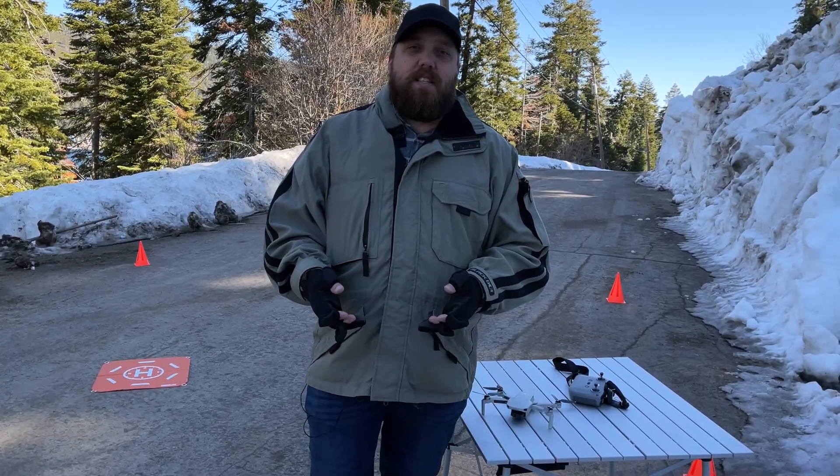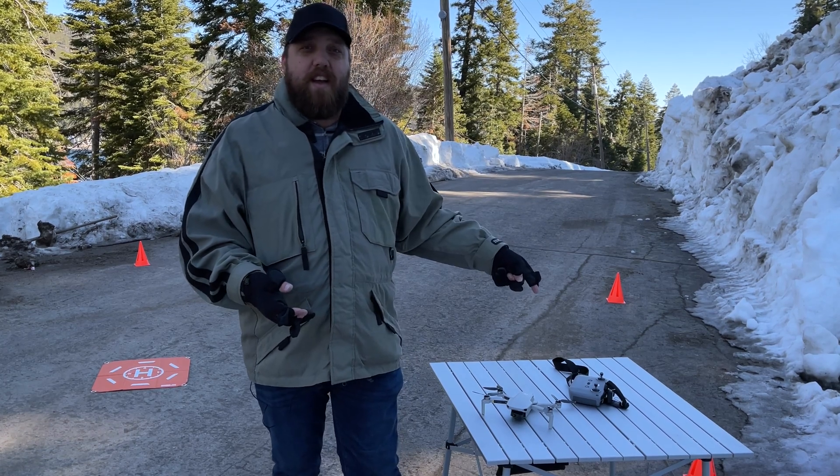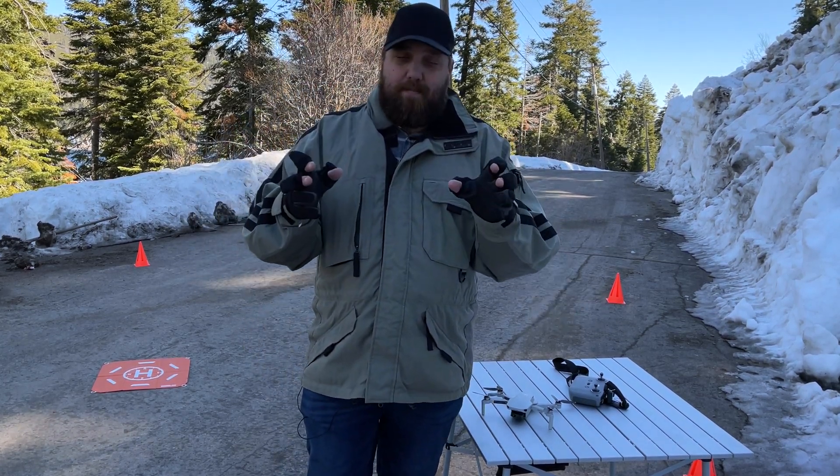In this video, I will test the DJI Mini 2 in cold weather just to see how well it will hold up. Stick around.